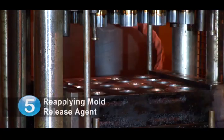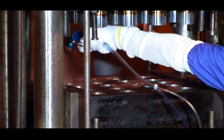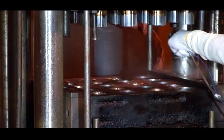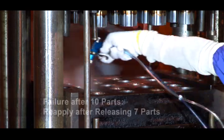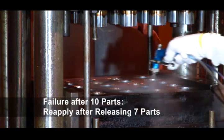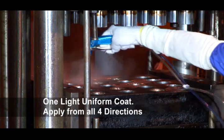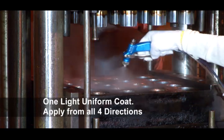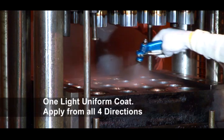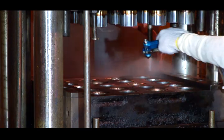Step 5: Reapplying Mold Release Agent. Re-application of the mold release needs to occur prior to the operator observing sticking. As an example, if testing indicates failure after 10 parts, the operator should reapply after releasing 7 parts, or 70% of failure. One light uniform coat is all that is necessary to touch up the mold. Again, make certain to apply from all 4 directions — North, South, East, and West — ensuring complete coverage of the mold.